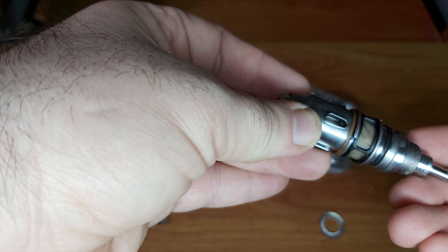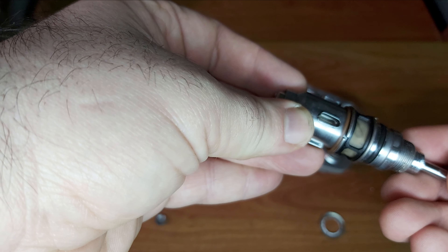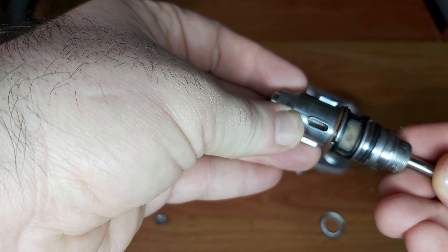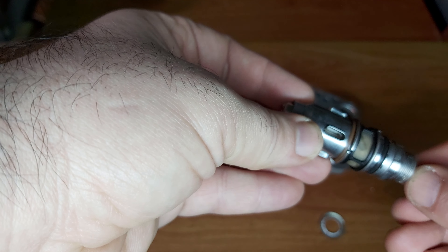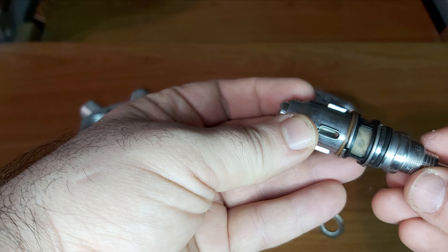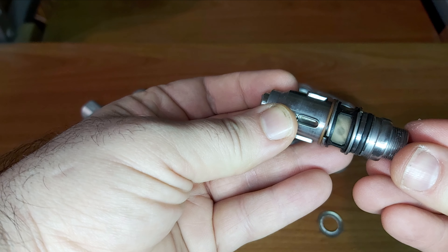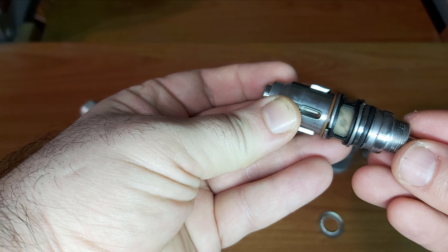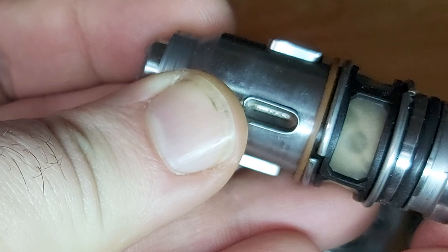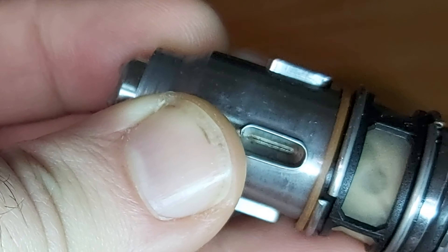If you start the car and the plunger is being deflected, it moves — it goes up — and it opens this passage more or less. Now it's zero. The more it opens, the more fuel flows.